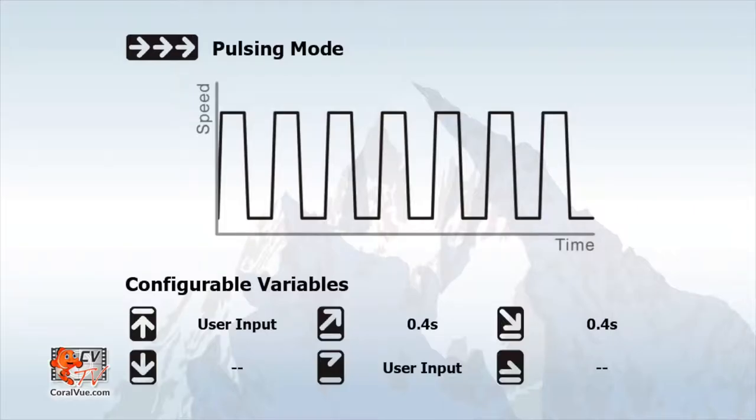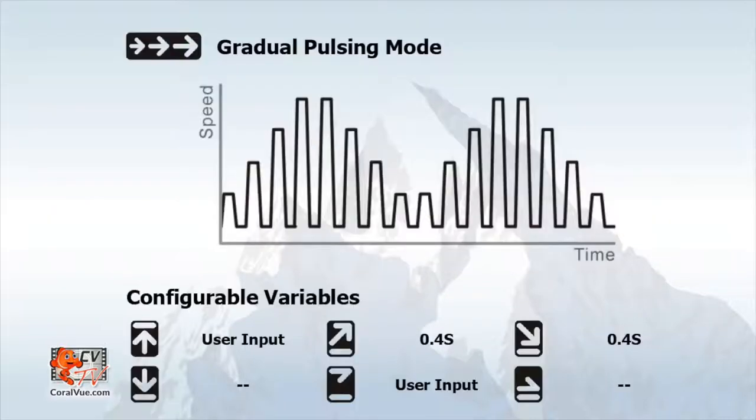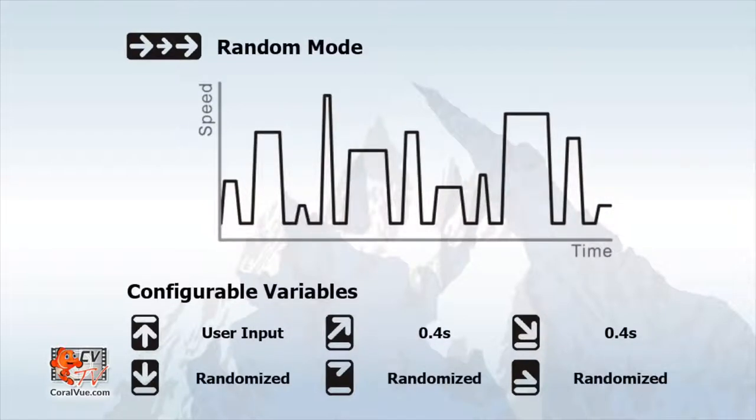Pulsing mode allows you to set the pump to automatically switch on and off at different preset times to recreate the surging effect. Gradual pulsing mode is similar, but each time the pump turns on, it will increase speed until it reaches the maximum speed specified, then gradually slow down and start the cycle again. In random mode, you set the max speed and the controller will randomly select and run different modes to create an unpredictable flow pattern within your aquarium.